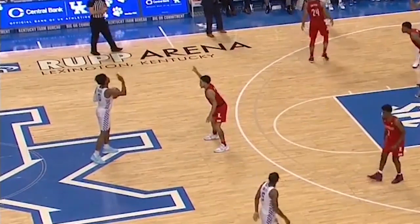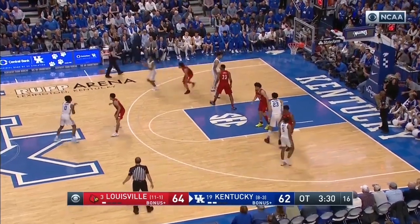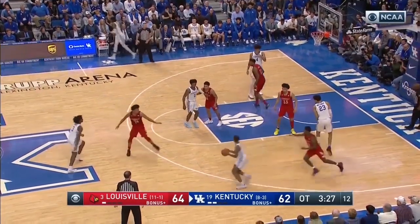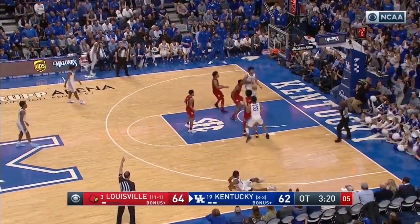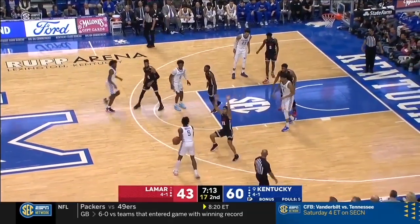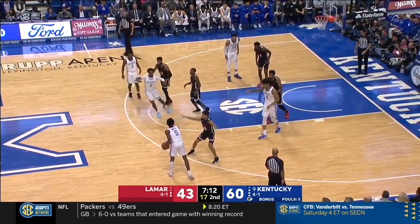Here you can see the play call — sort of like a loop motion, two fingers up in a loop. They set up this diamond action, which is just two bigs and two guards in a diamond formation. The whole goal of this play is to free up a shooter. In this scenario it's Emmanuel Quickly. Kentucky will pick different players to run this action for — they run it for Maxey, they even run it for Hagans, just to disguise what they're actually trying to do.